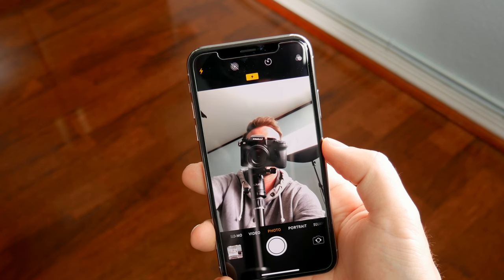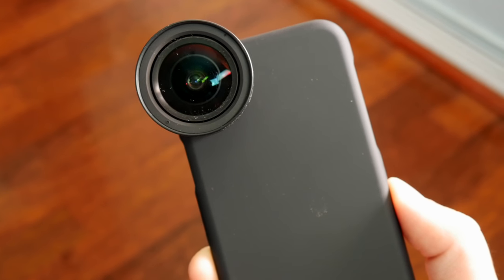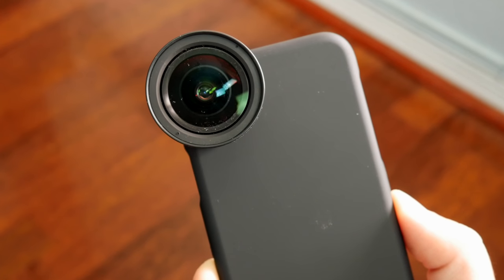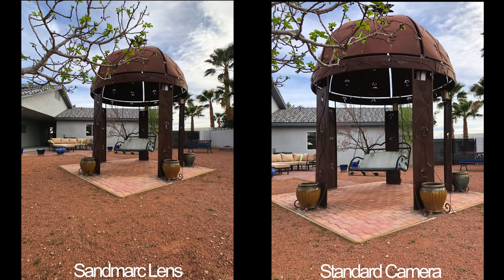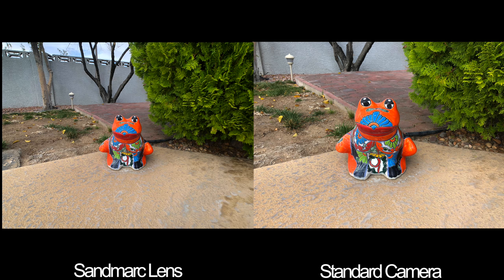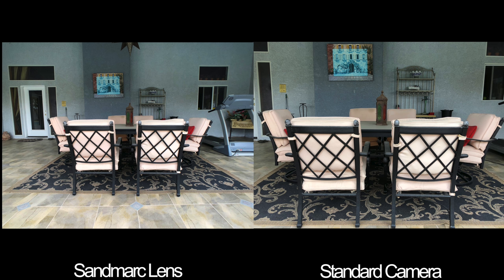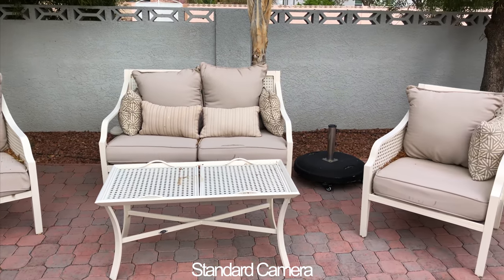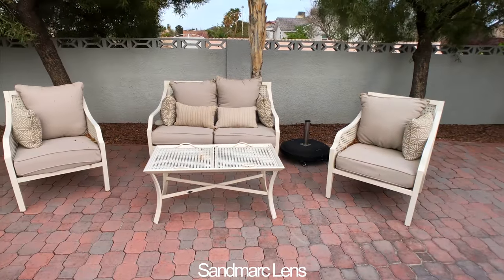The wide-angle lens allows for up to two times more field of view in pictures and video, and in practice it works really well. With lenses like these, there's always the concern for an unintentional fisheye effect, or some distortion in straight lines or around the edges of pictures. But I found that Sandmark did a really good job ensuring that everything remains true to life. Especially with the iPhone — while there are a lot of great features and modes in iOS, there's no stock wide-angle option, like the LG V30 has for example. So this lens sort of ushers in a whole new world of possibilities as far as tight spaces or broad landscapes.